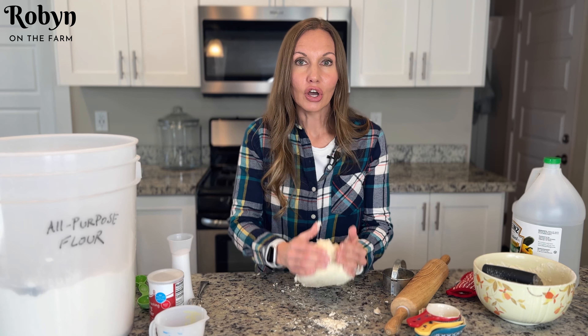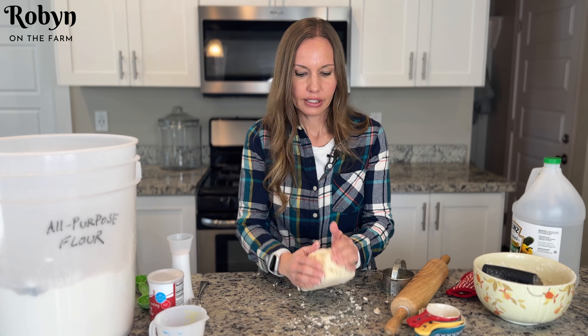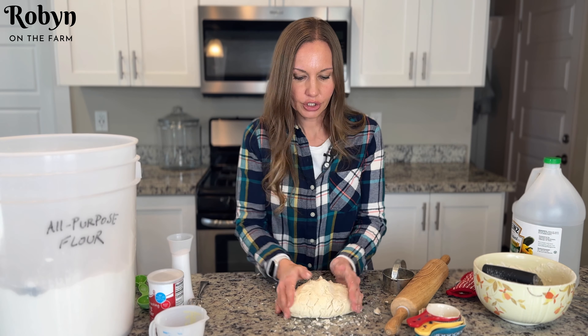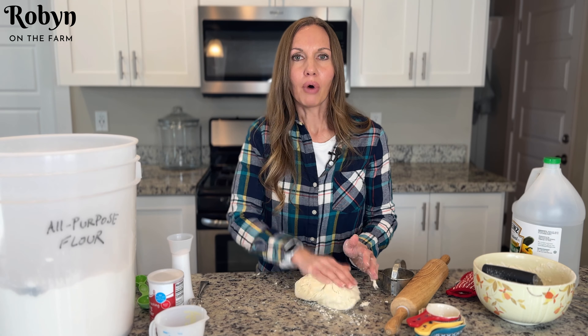Now that your dough is on your counter, you just want to hand-knead it for a second. You just want it to come together — just kind of squish it together, flip it over, squish it, flip it over, squish it. And all of a sudden you'll have this nice little ball of dough to work with.